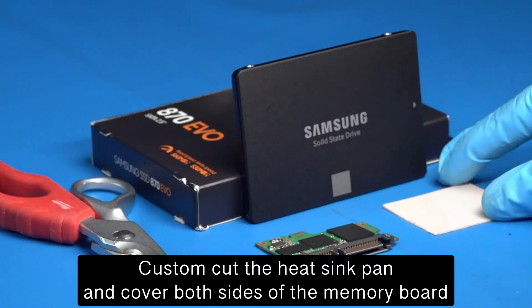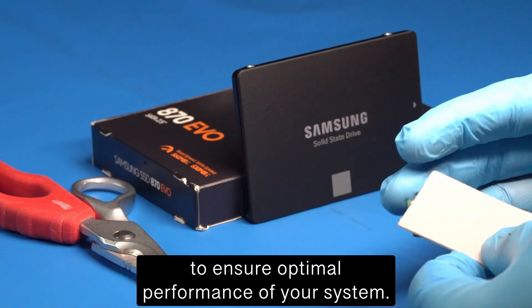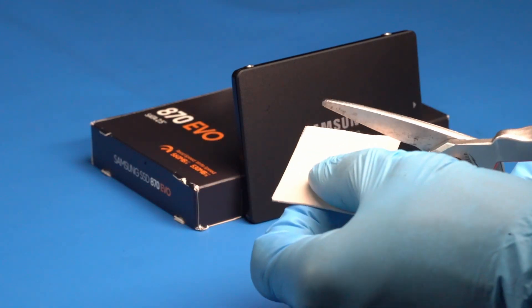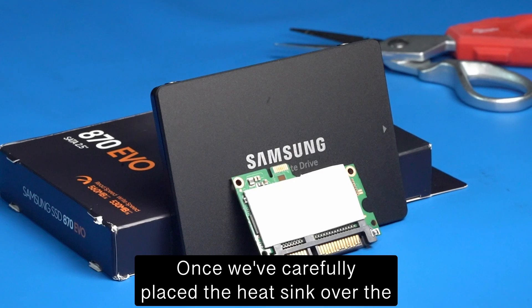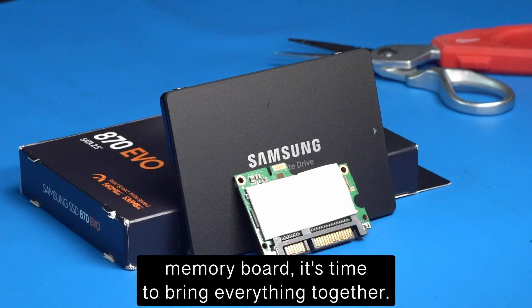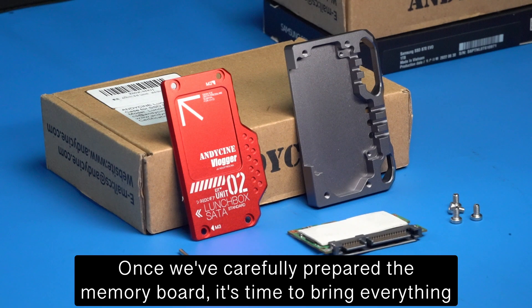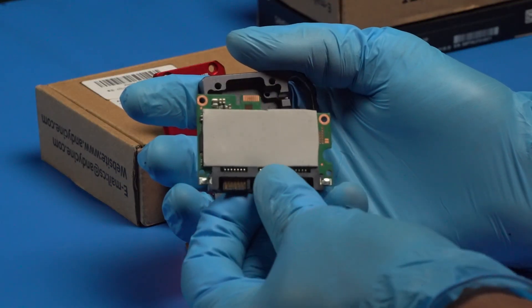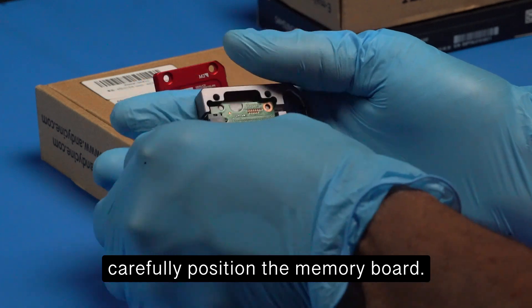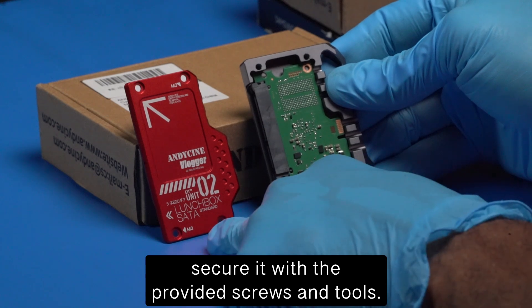Custom cut the heatsink pad and cover both sides of the memory board to ensure optimal performance. Once we've carefully placed the heatsink over the memory board, it's time to bring everything together inside the sleek aluminum case. Carefully position the memory board and secure it with the provided screws and tools.